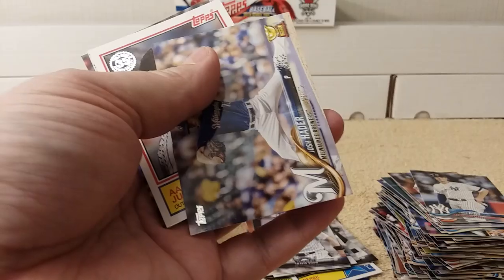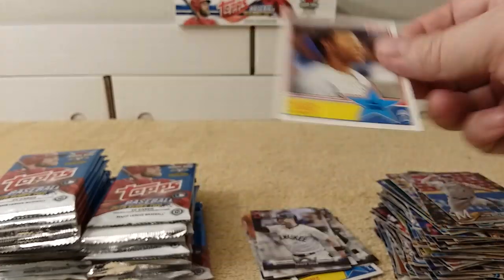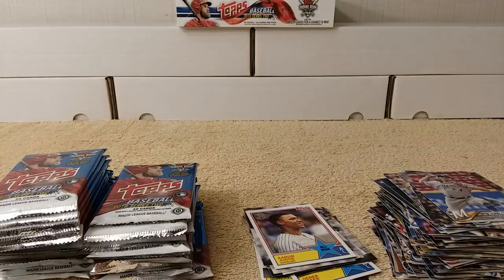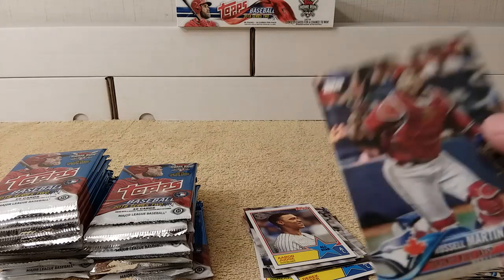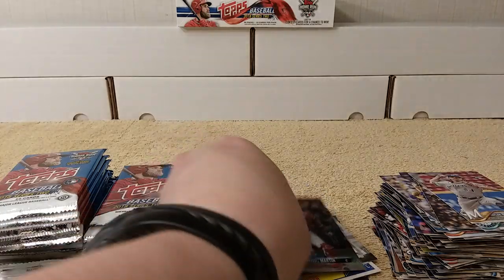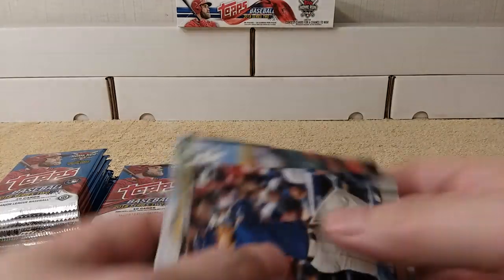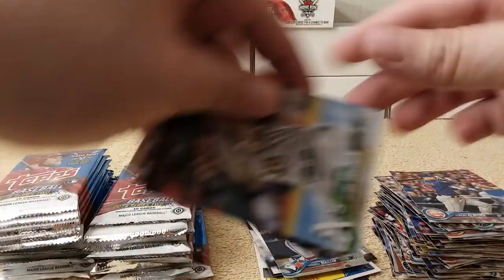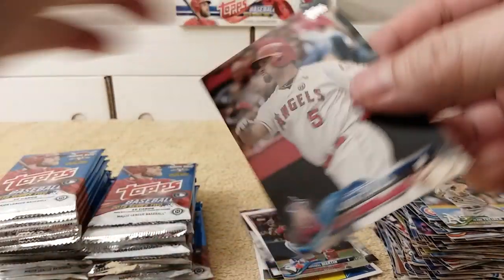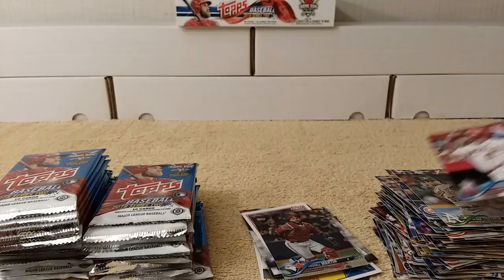So we have Williams, Motter, Watson, Hader, Aaron Judge All-Star Replica — yeah, like that there. See, it looks foily — it looks like a foil card. Almora, Trinan, Davidson. I'll pull all the runs out of that pack.